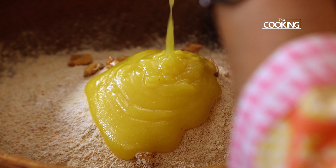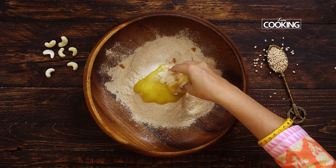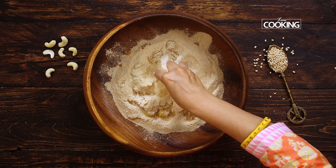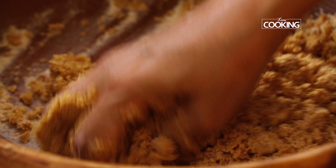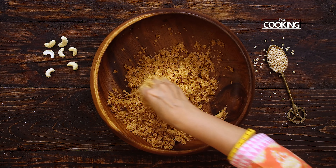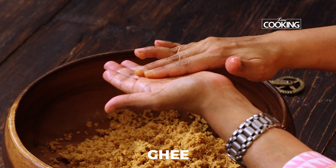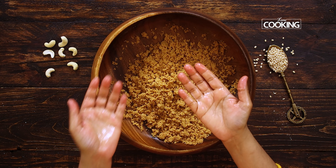Next, add 2 tablespoons of thick ghee. You can also melt the ghee and add it hot to the mixture. Now clean your hands and start mixing it all up. At this point you can easily make out whether extra ghee is needed or not. If you look at the mixture, you can see it is binding nicely — we have the required consistency. Apply some ghee to your palms to make sure the Urad Dal mixture doesn't stick to them while making the laddus.